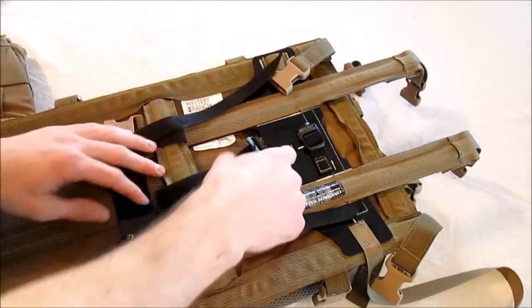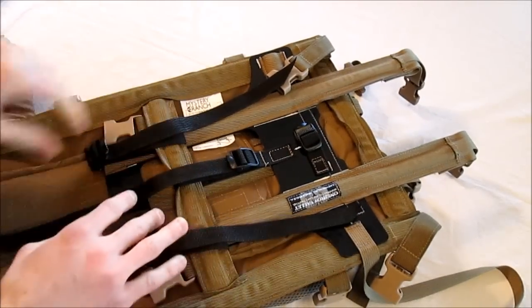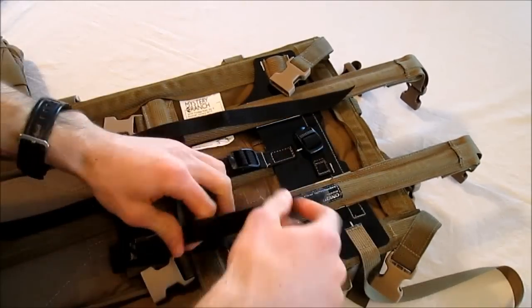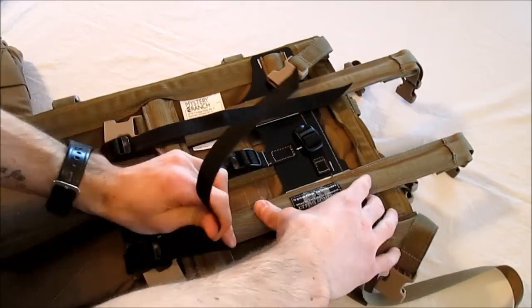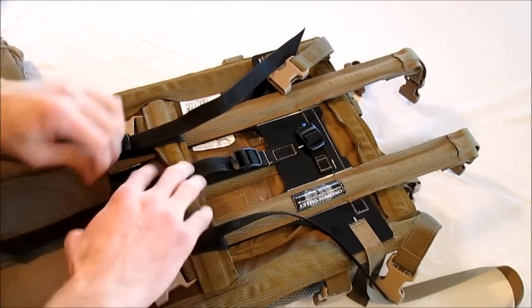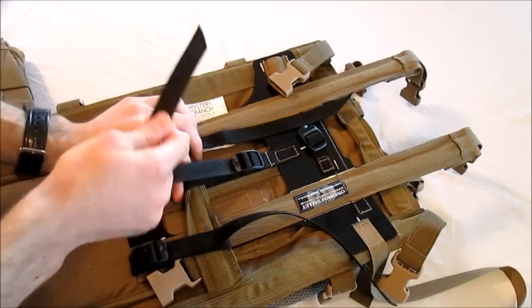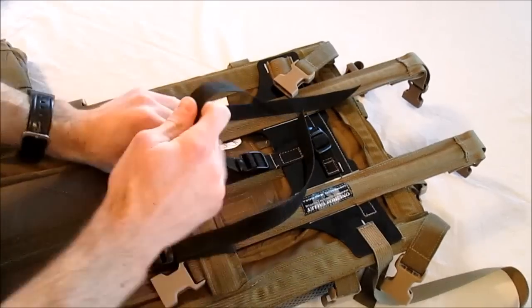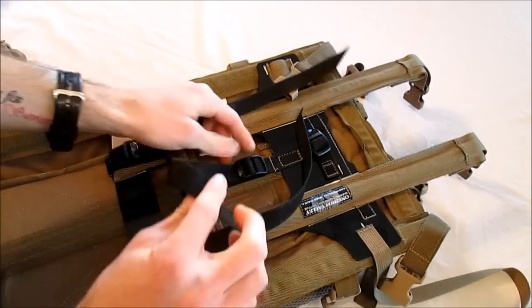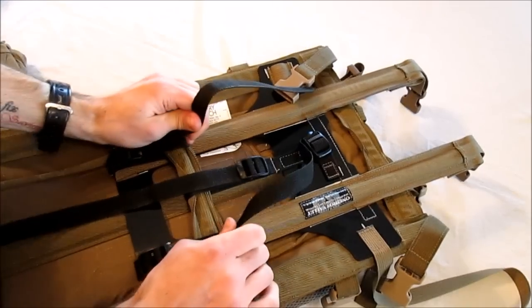So let's say right here is a good height — I'm going to want to snug down the center attachment strap, not too tight. Then I'm going to do the same thing with the lower attachment straps. Snug them tight, and then do the same with the center one until they're tight. They should be tight, but you don't have to cinch them excessively tight.